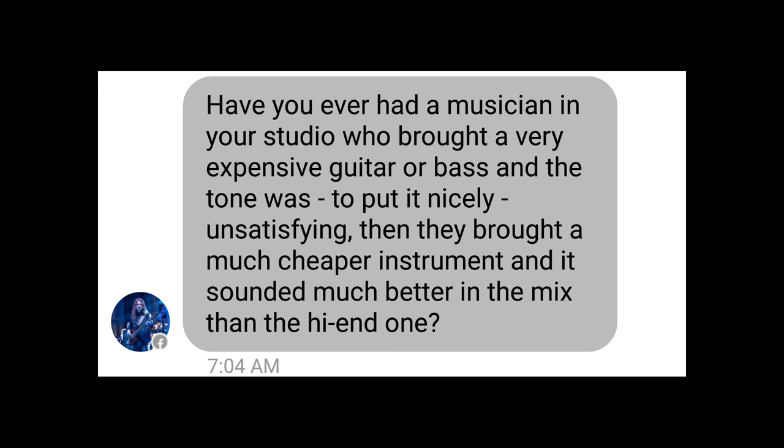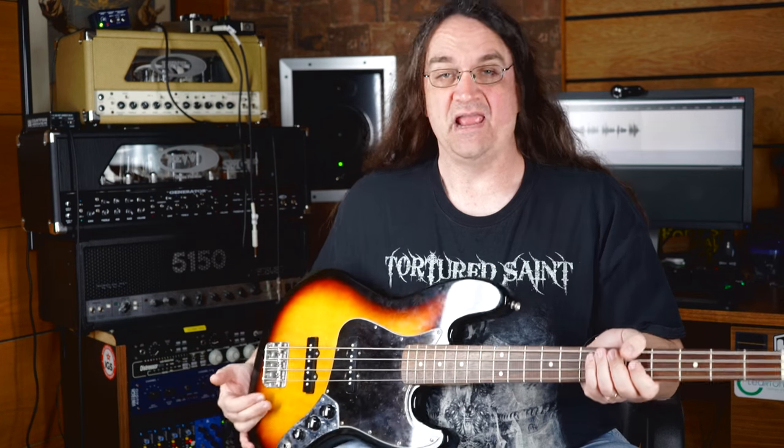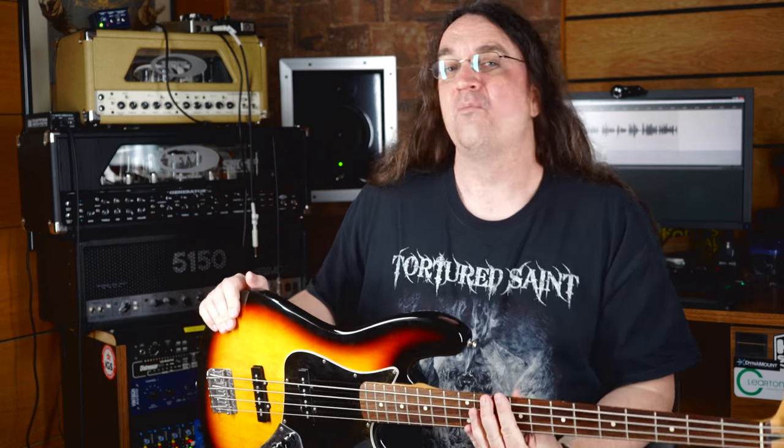Have you ever had a musician in your studio who brought a very expensive guitar or bass, but the tone was, to put it nicely, unsatisfying? Then they brought a much cheaper instrument and it sounded much better in the mix? Funny you ask that — I have had a situation similar to that happen. I was working with a band a few years back and the guy had a very nice American Fender Jazz bass that wasn't bad, but we wound up using this — a $200 Mexican Fender Jazz I picked up on local classifieds that I cleaned up and made play a whole lot nicer. The guy in the band wound up liking this more. The tone was better, the action was better. Price doesn't always mean quality. Just go with whatever instrument works best for whatever particular song you're working on — that's my rule of thumb.